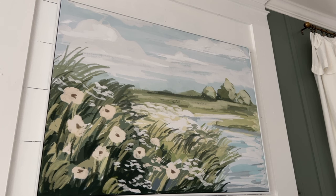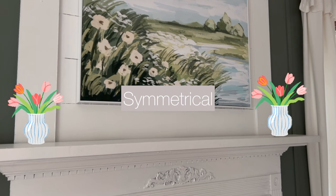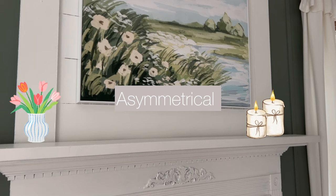With the print in place, now I can add something to each side. But just for fun, let's do it two different ways and you can tell me which way you like better. First we'll go with my signature symmetrical style, then we'll switch it up a tiny bit and go with an asymmetrical look.